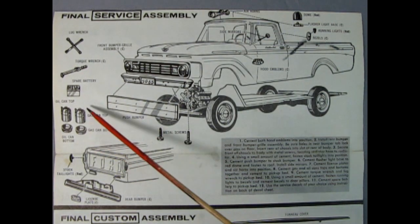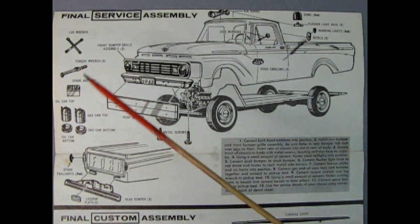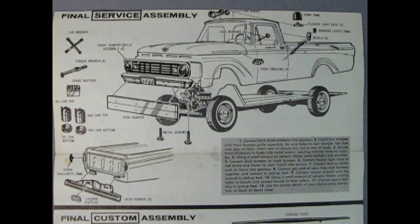We've got the gas can tops and bottoms, spare battery, the torque wrench and the lug wrench. What do you think of this one, Trevor? Well Danny, this is the way I would like to build this — as a service truck. I really think this is cool, and I'm really looking forward to seeing what Round 2 might have for door decals and names and everything. I'm sure this will be really cool. Yeah, I think so too.